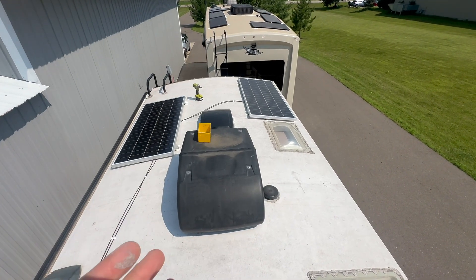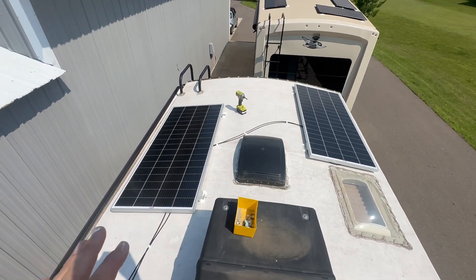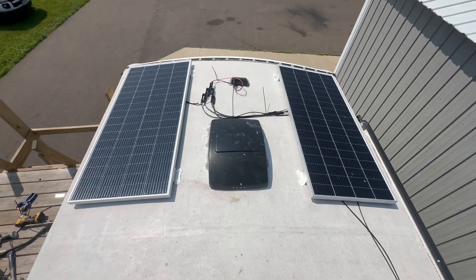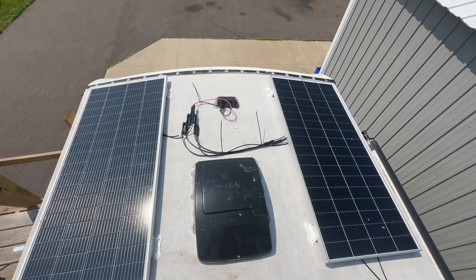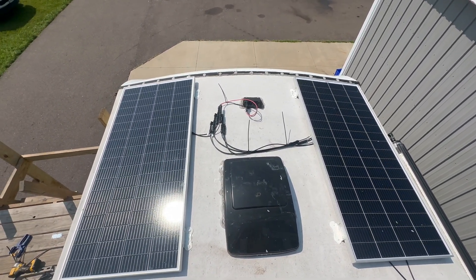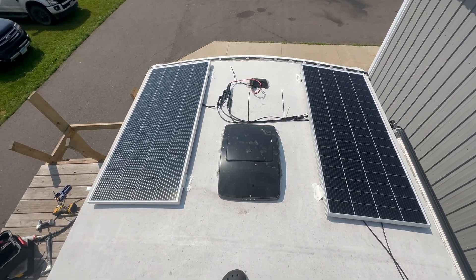So let's talk about the panels here. We're putting four panels on here for 800 watts. Just finished screwing them down, they're all wired up, everything's good to go. What I ended up doing — believe it or not — we put them all in parallel. We do have some smaller wires here than what you might see in a parallel system, but there is a method to our madness.